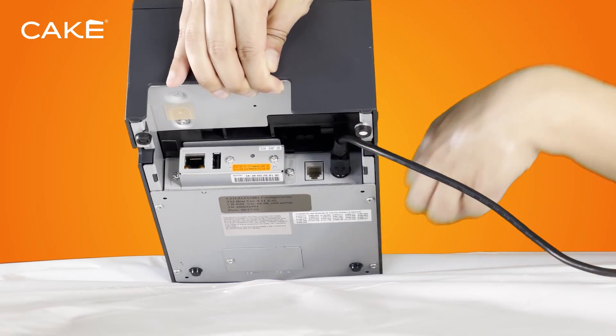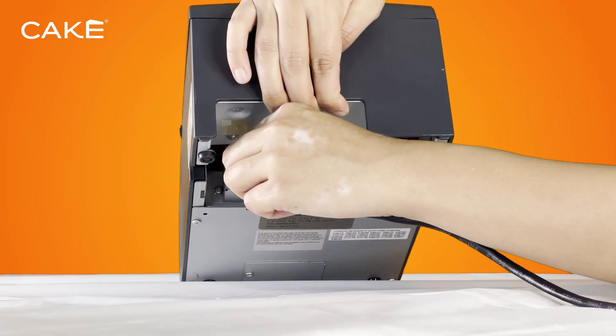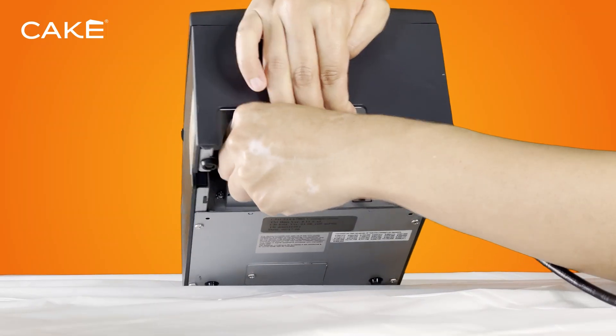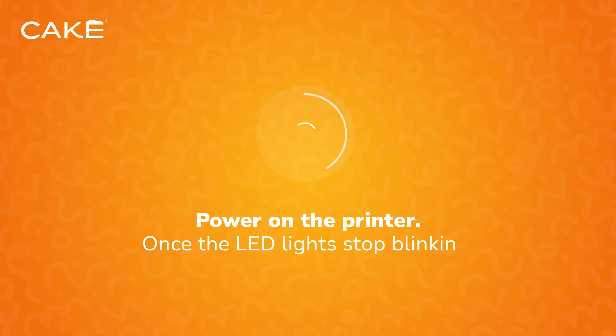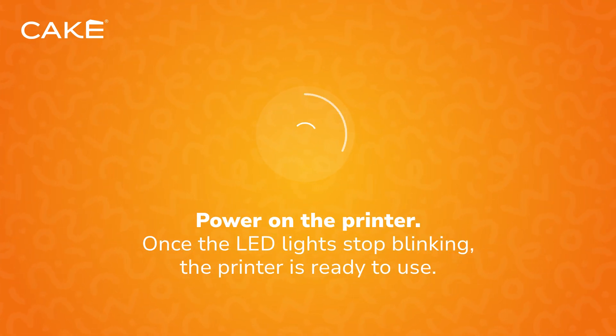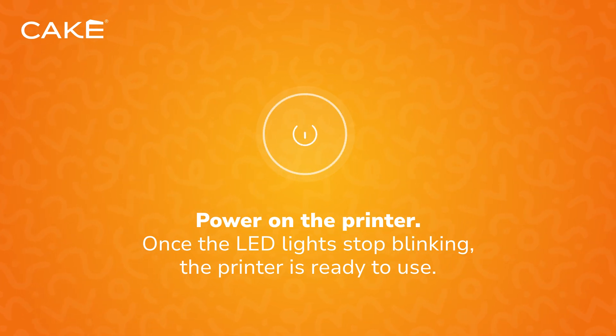Connect the AC adapter to the AC cable and plug it into the power port on the back of the printer. Then plug the other end into a wall outlet. Now connect the black Ethernet cable, inserting one end into the Ethernet port on the back of the printer and the other into any LAN port on the CAKE router. Power on the printer using the switch on the front.